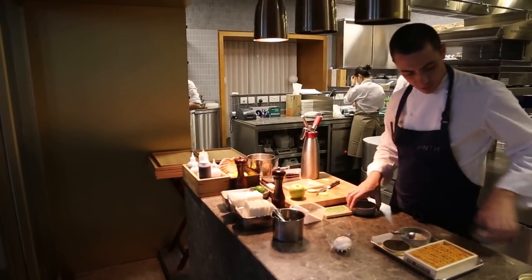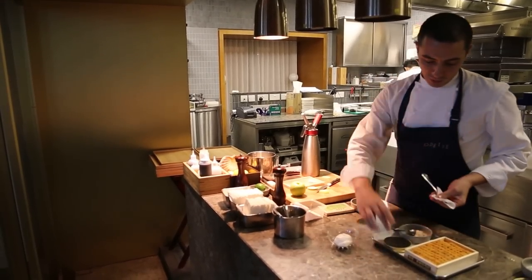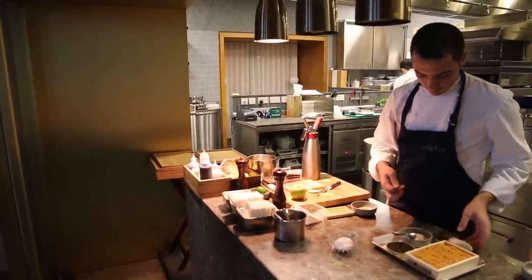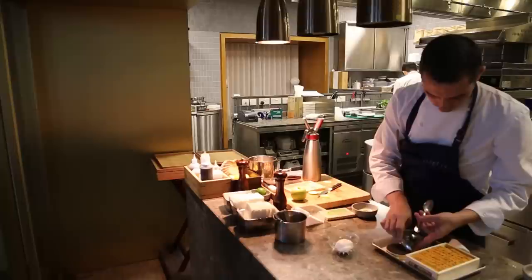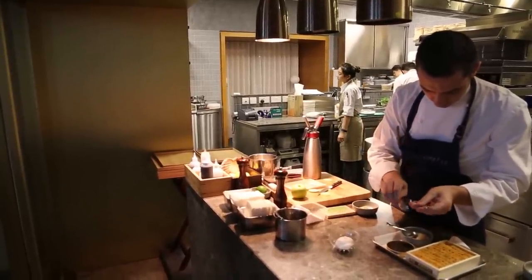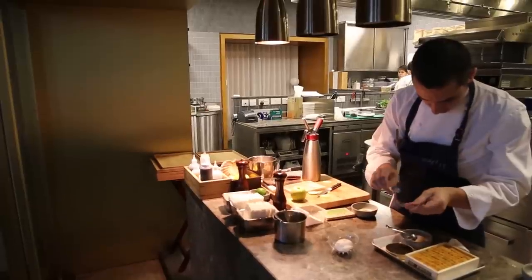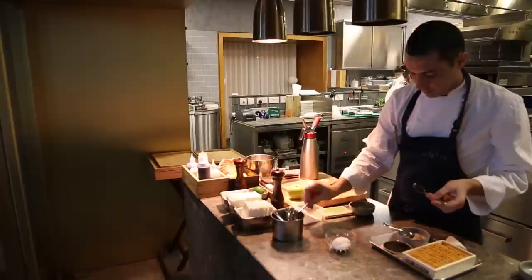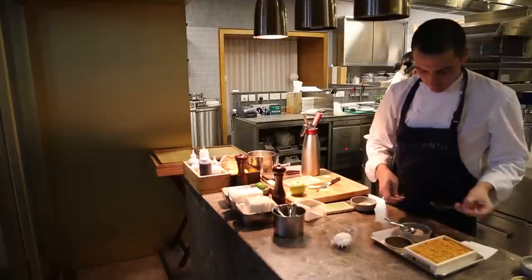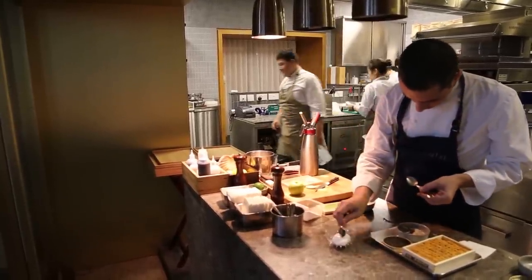And on top of that, we are going to finish with a nice quenelle of caviar. At the moment we are using Sturia caviar — it's from the Caluga Queen farm. We give a generous quenelle of caviar to top the foam, so just the caviar comes right in the middle of the foam.